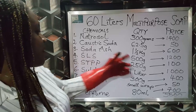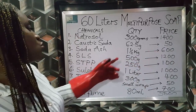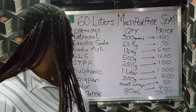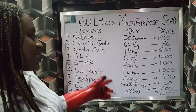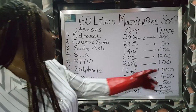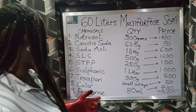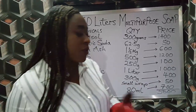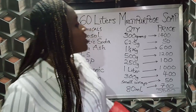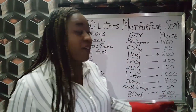We also have SLS, 500 grams, 1,200 Naira. We also have STPP, 250 grams, 400 Naira. We also have sulfonic acid, 1 liter for 1,000 Naira. We also have texapone, 300 grams for 400 Naira. My color of course, stored for 15 Naira. My perfume — I'm mixing two different perfumes and I got it for 700 Naira.